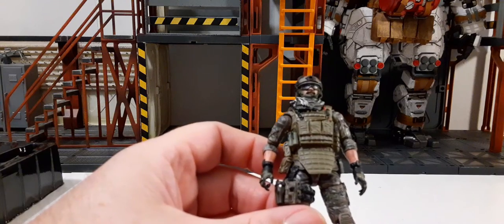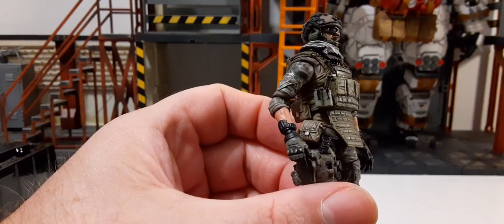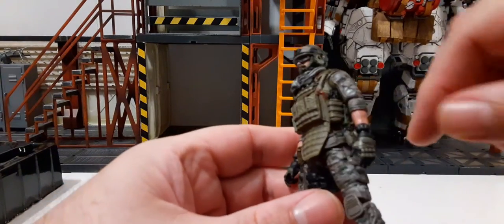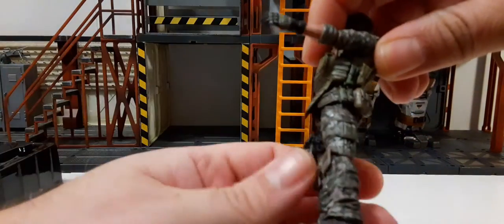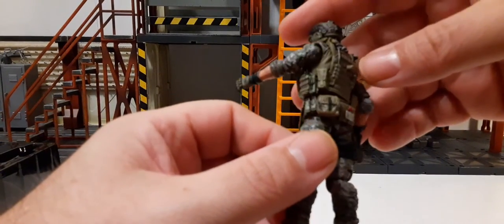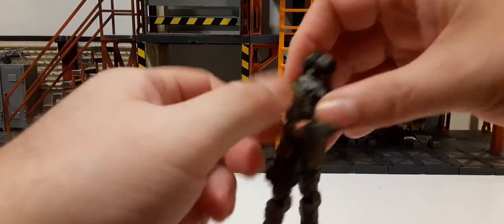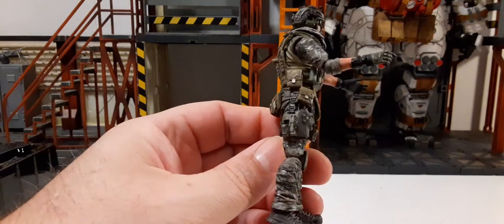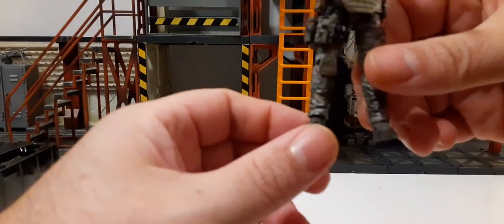Looks like a lot of new parts on this figure. That plate carrier vest looks amazing — a lot of pouches, some grenades on the side, some pouches down here, and some gear under his arm. This guy is all geared up to the nines. There's a med kit and a peg on the back — that's new. I love these vests, they look fantastic. There's a new thigh rig on his side, knee pads, and even the new boots look fantastic — really really detailed.